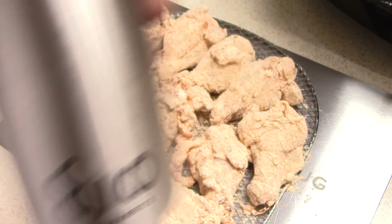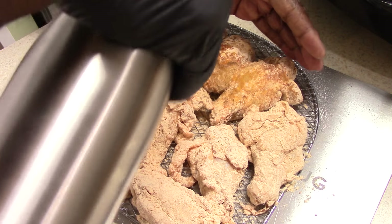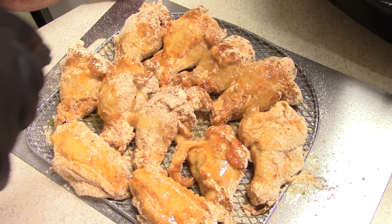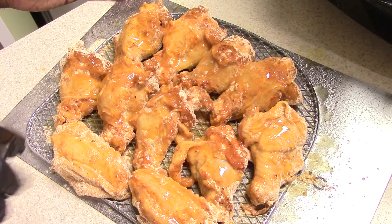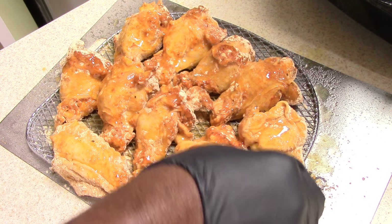All we have to do now is spray it with some oil. I got my Evo oil spray out — I got some olive oil on it. So we just want to spray each side. I'm gonna do this to the other side as well. That's about all the oil we need for one side, and we'll just turn them over and do the same thing.